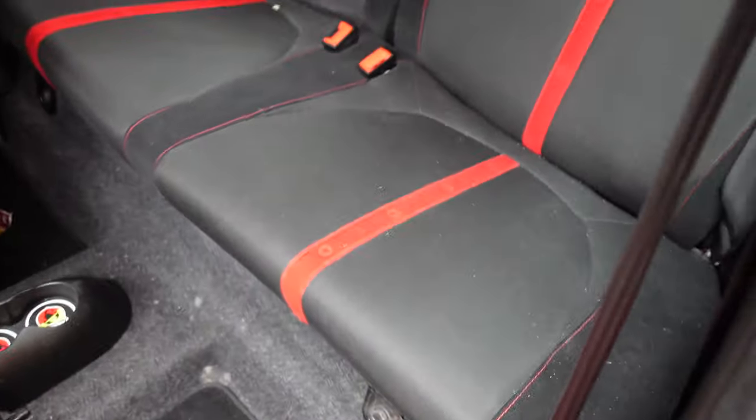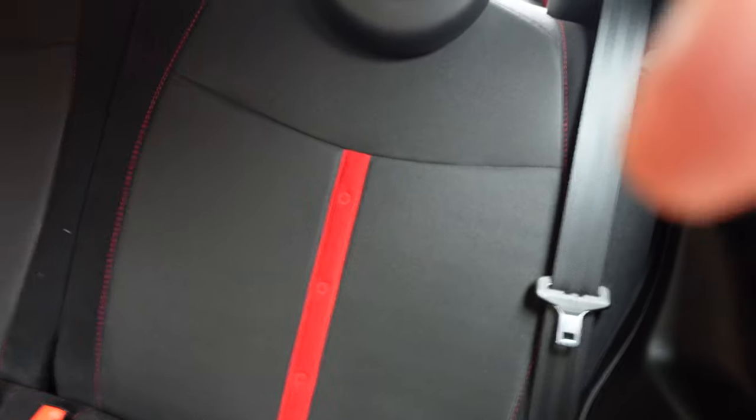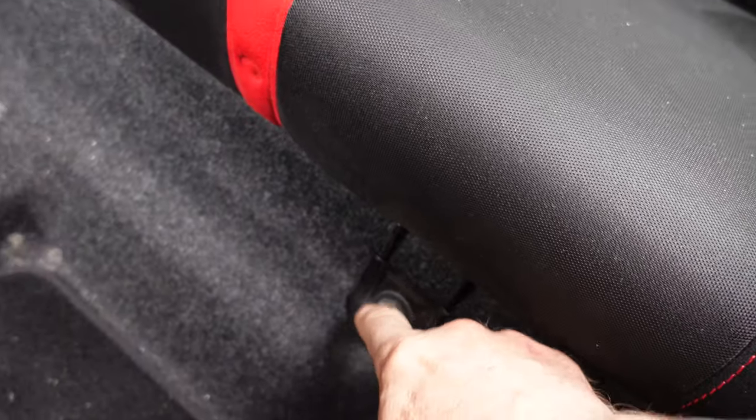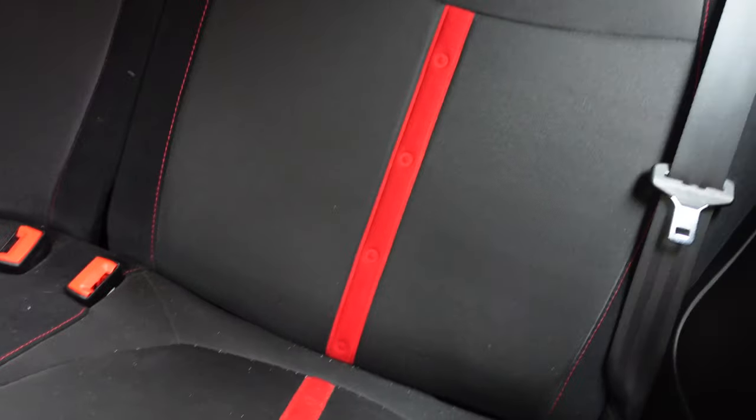To get that panel off easily, we need to take the rear seat base out. A lot of people will take the seat backs out — you don't really need to do that, and that's a hassle you don't need. All we do to get the seat base out is undo two 15mm bolts, and then that seat base pulls out.